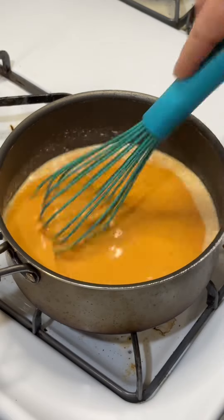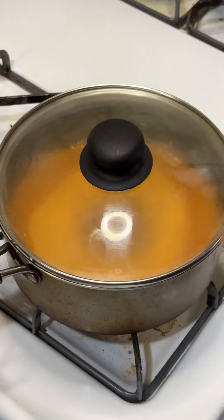Buffalo sauce, ranch, and jack — mix it up, bring it up to a light boil and simmer till all the jack is cooked out.